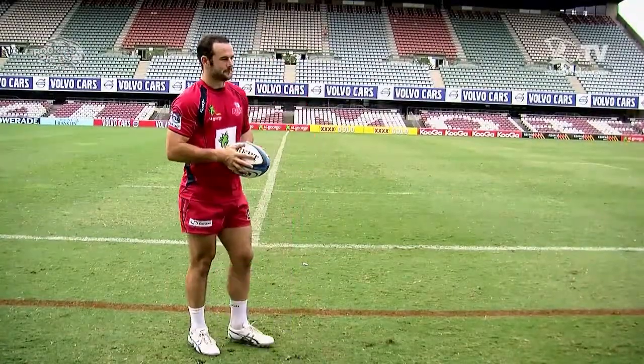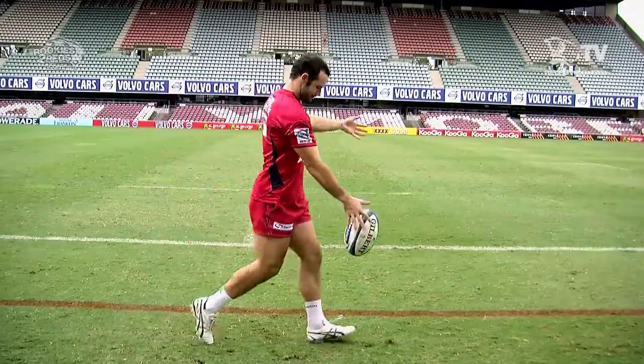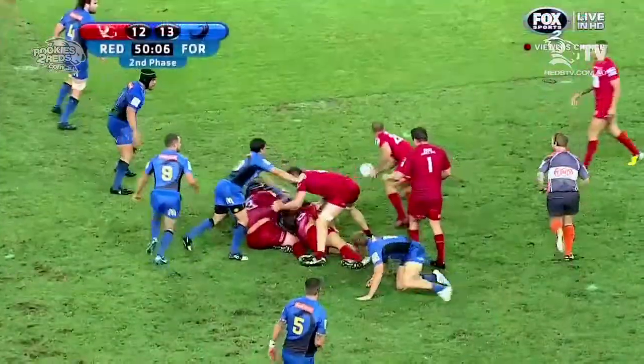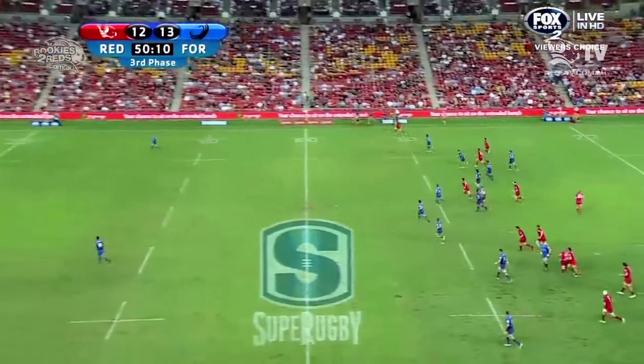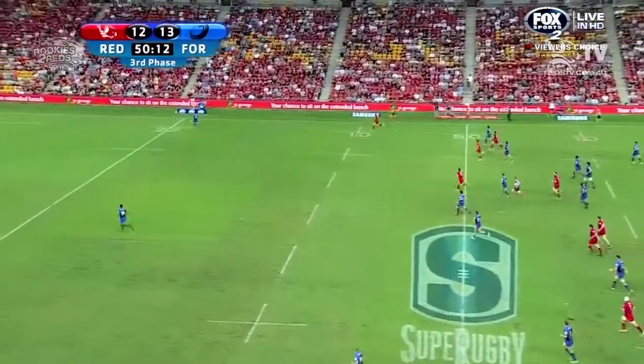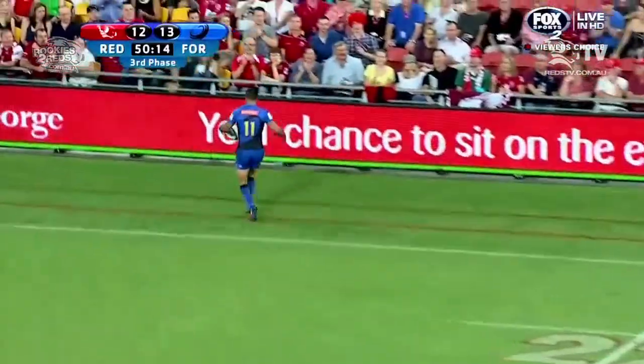Now let's speed it up a little bit. And now let's see it in action. Frisbee. Lance. Now he goes long. That's better. Over the head of Alfie Marfie and into touch.